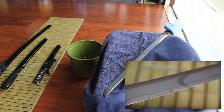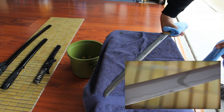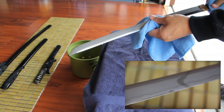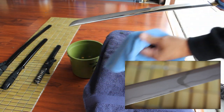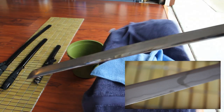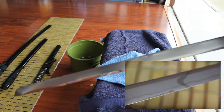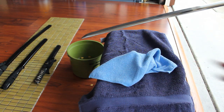Here you can see how quickly the stains have been removed. And here I am cleaning with the microfiber cloth — I like using it because it doesn't leave scratches on the steel.